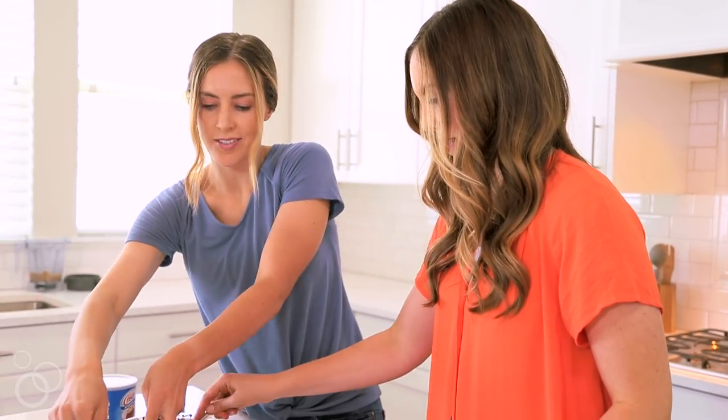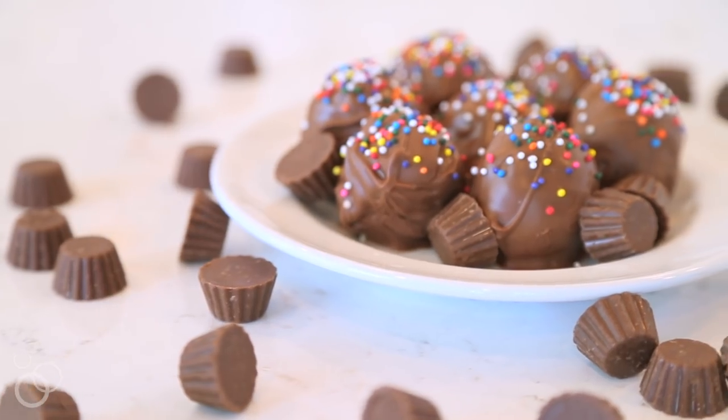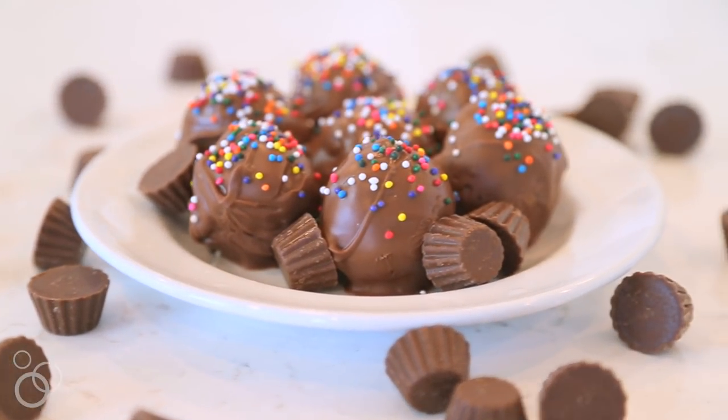Once you've done that, you can remove them from the fridge and enjoy! For this recipe and thousands of others just like it, be sure to check out SixSisterStuff.com.